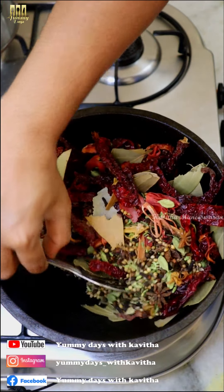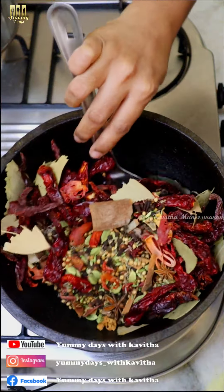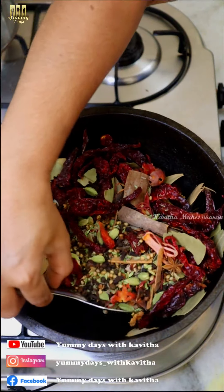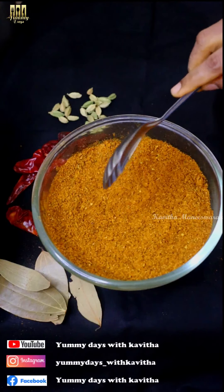This recipe is a very good recipe — Biryani Masala recipe. All-Purpose Biryani Masala. You can use it with Garam Masala. It is very tasty.